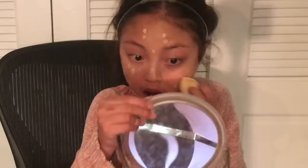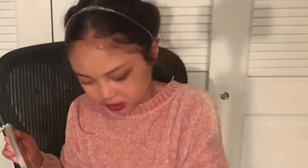I consider my brows part of my base since it's something I do every day. Now using my Benefit Precisely My Brow pencil to fill in my brows — I'll do a time-lapse of this. I already did my base which was BB cream, concealer, and powder. Let's get into the brows.